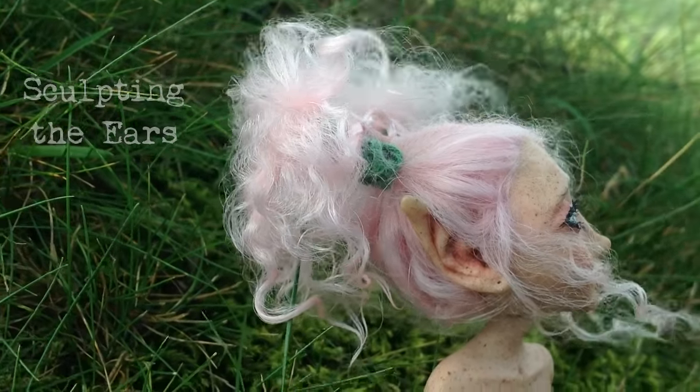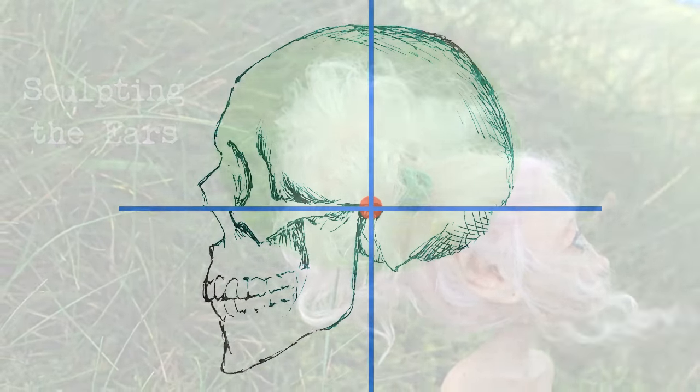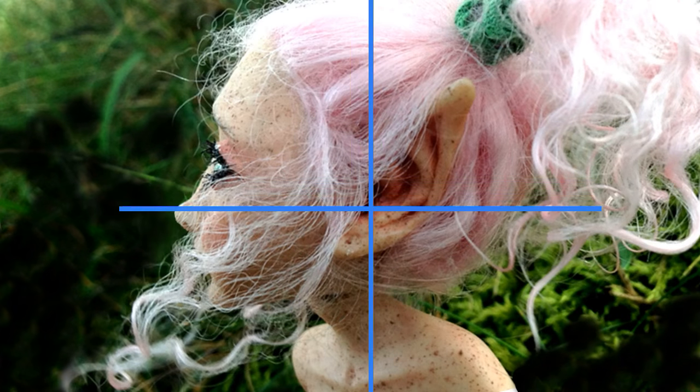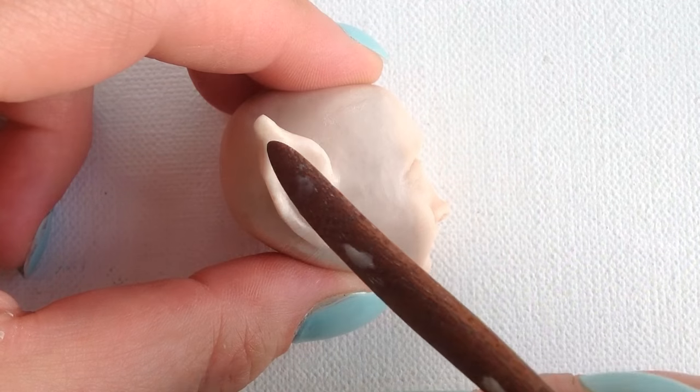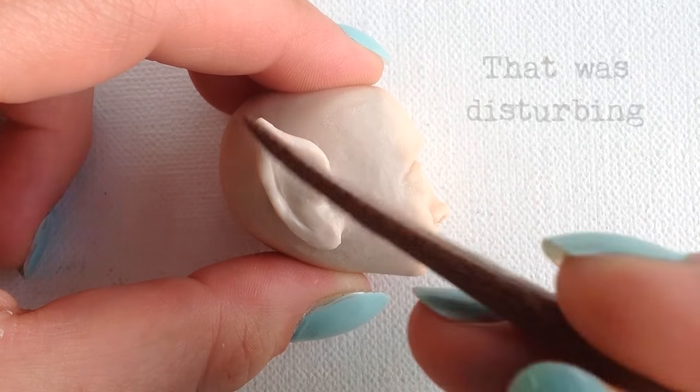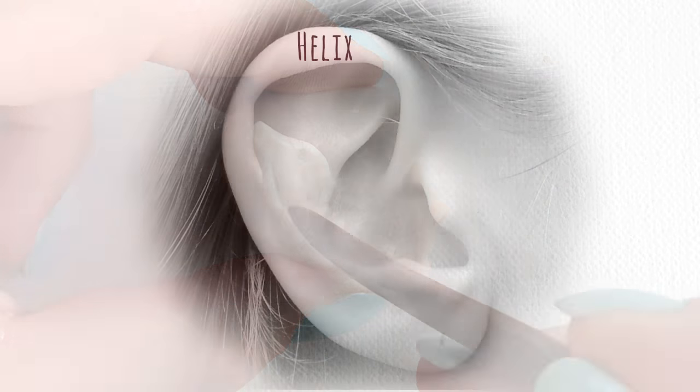Sculpting the ears: the jaw starts roughly three-fourths the way down the ball and rests on the middle vertical line, and the ear hole is pretty much right where the jaw begins. This is how I know where to place the ear. Someone might mention that it's the elves with pointed ears, not fairies, but I like my fairies to have big pointed ears, so there you go.